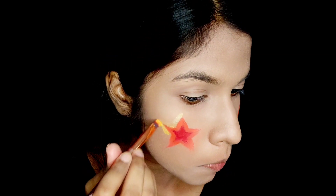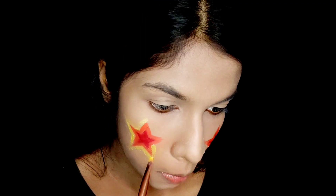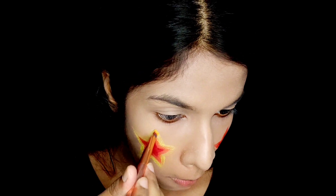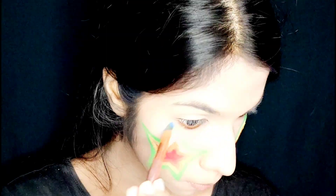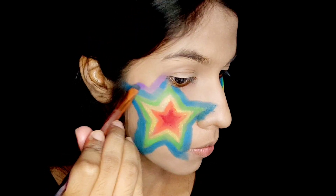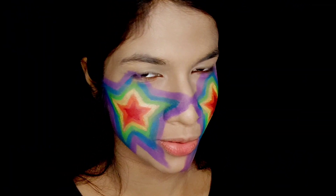I am going to start with these little colors. I'm going to repeat the same color and I'll be right back.